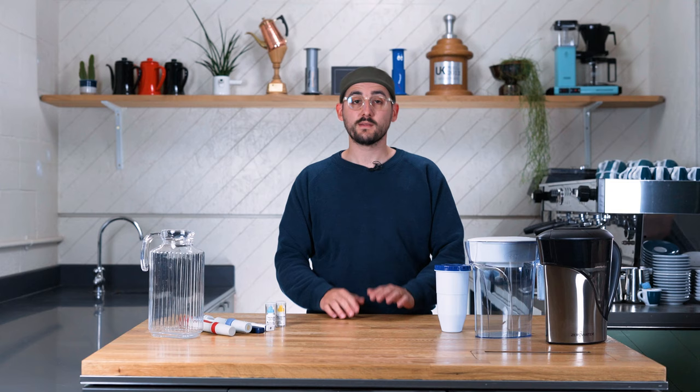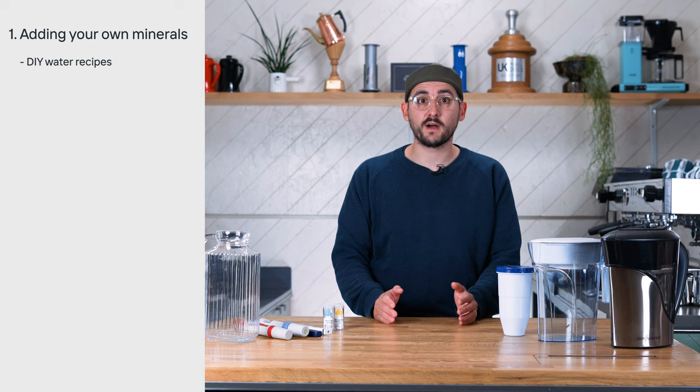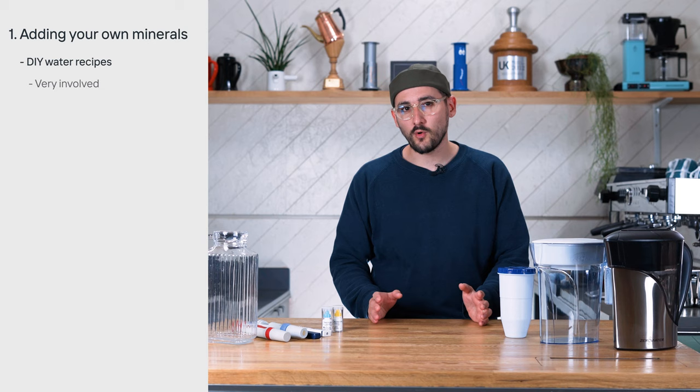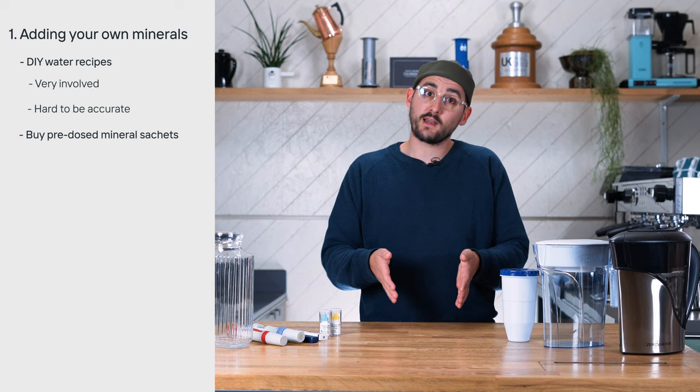There are two main ways that you could use the Zero Water to craft brew water. The first is adding your own minerals. This can be done with DIY water recipes that you can find online using things like Epsom salts and calcium bicarbonate, but they are quite involved and minute differences in measurements can make it really tricky to be accurate. You could also buy third wave water mineral sachets, or Perfect Coffee Water, or other brands — take a gallon of Zero Water, throw in a sachet, shake it up, and you've got a nice brew water.